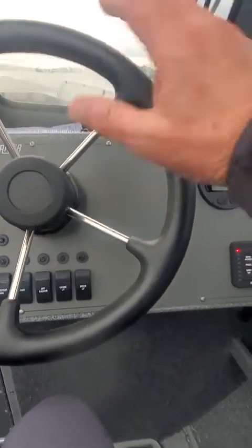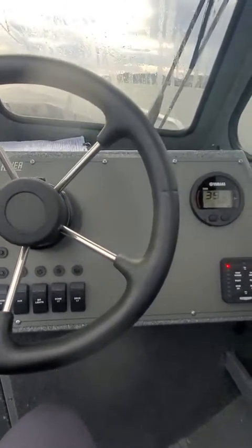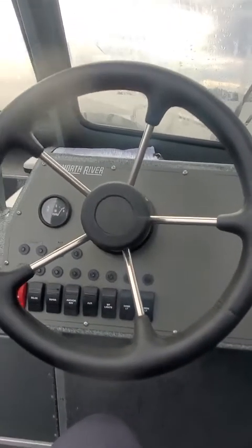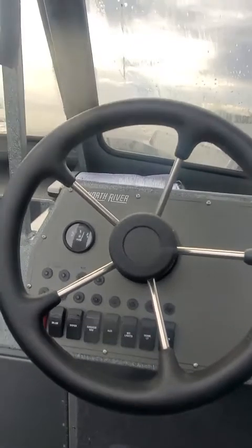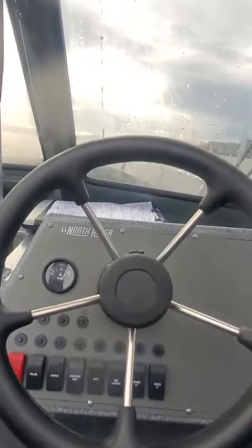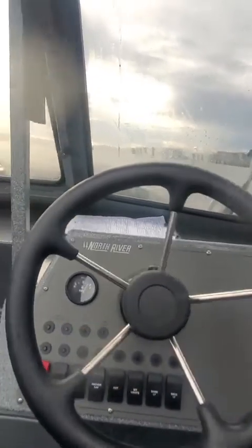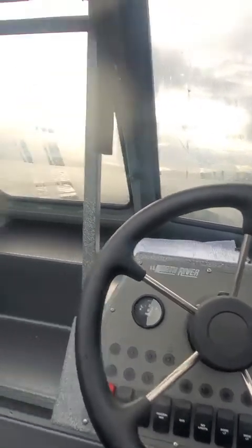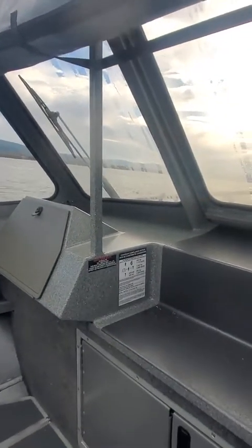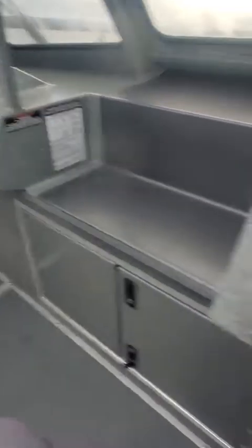On your GPS you're going to have speed over ground anyway. But if you run at this all day long, at the end of the day open it wide open for about the last five minutes back to the dock — run her wide open to clean it up. Same thing with the kicker motor. Real quiet, dry, smooth.